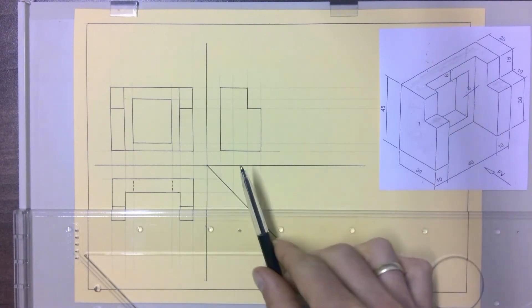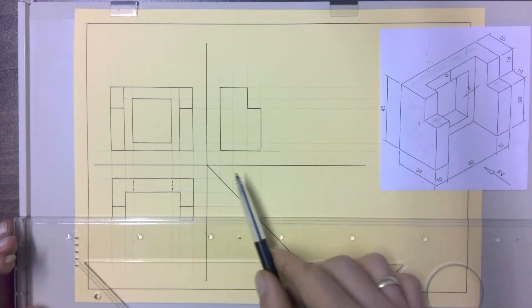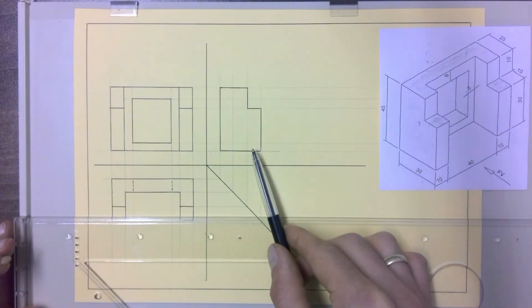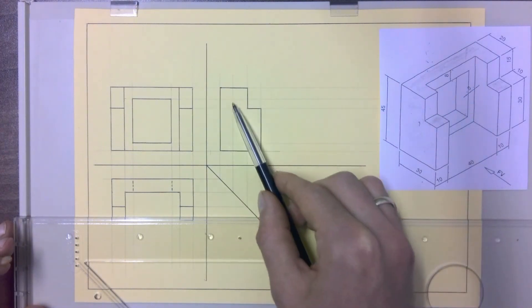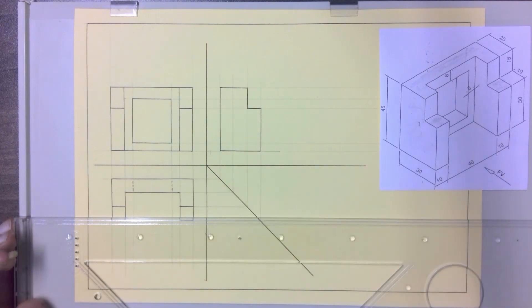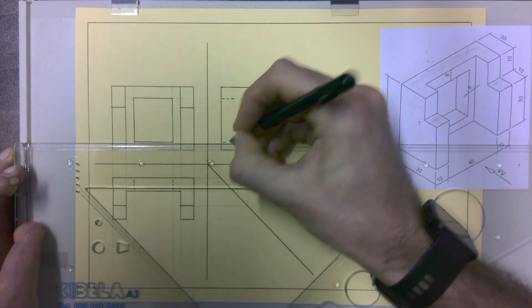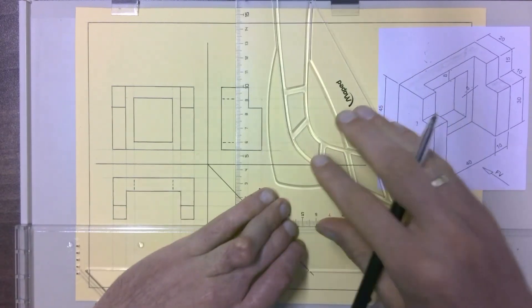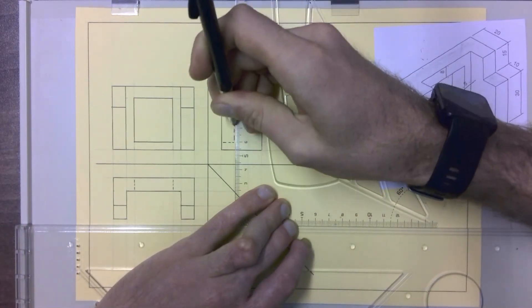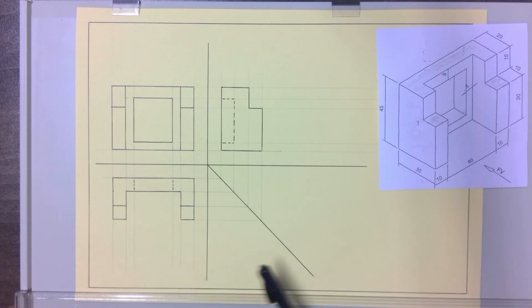We've got a bunch of lines we haven't used, so there must be some hidden detail here. We haven't used the line we projected up, and we also haven't used that line coming across from our front view — somewhere that's got to give us hidden detail, and it does, because it's the hole again. It's going to give us hidden detail to indicate the hole. We draw in the two sides of the hole, and then of course we can't see the front end of the hole, so we draw that in as hidden detail as well. Now we've used all of our projection lines and we have a complete first angle orthographic with a front view, top view, and a left view.